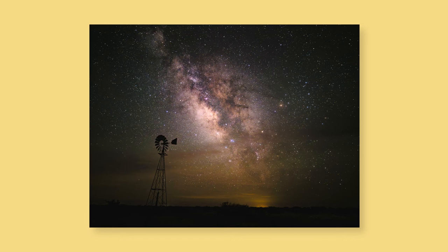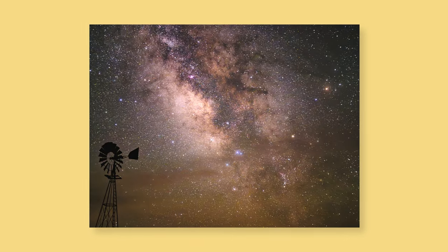This was probably the best shot of the Milky Way I captured. Notice how vibrant the core appears. If you want to capture images like this with your Pixel, there are a few things you'll have to do first.